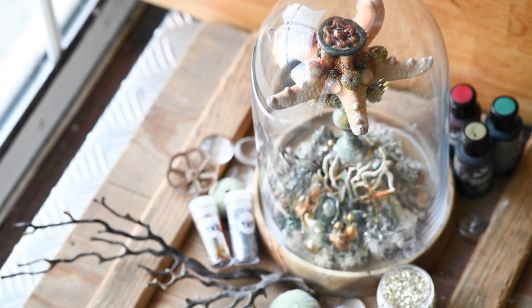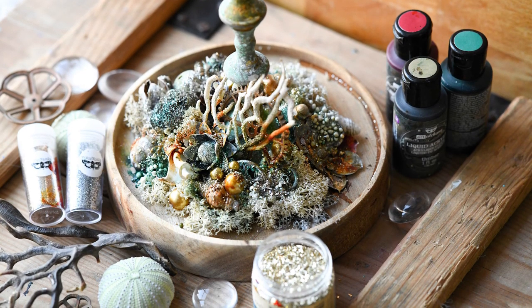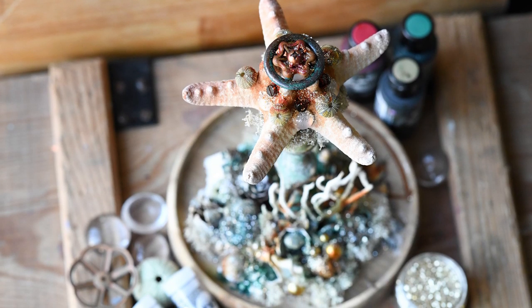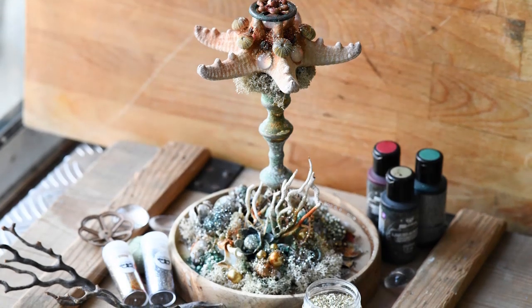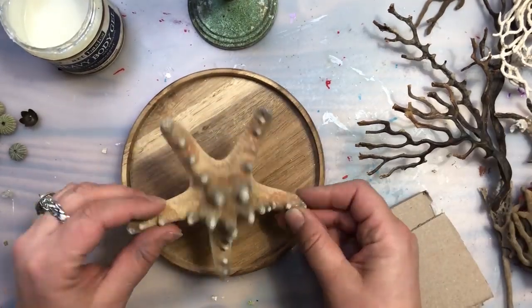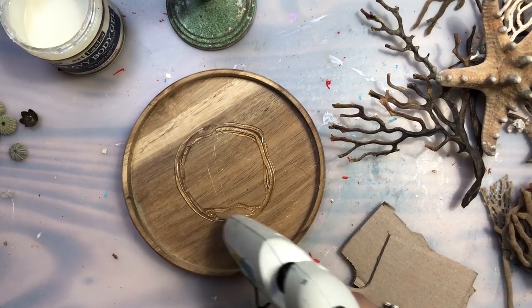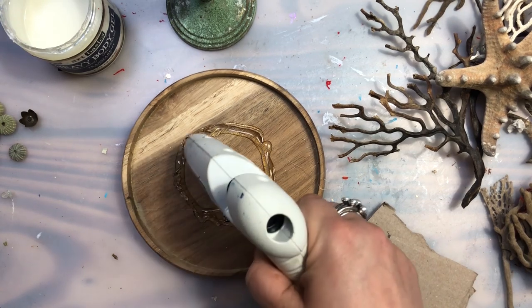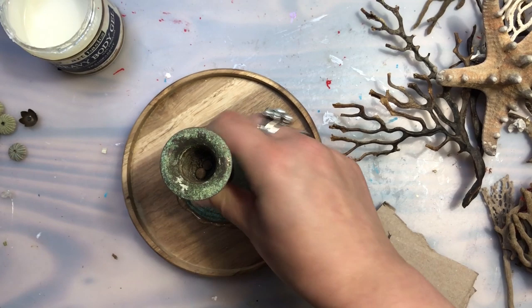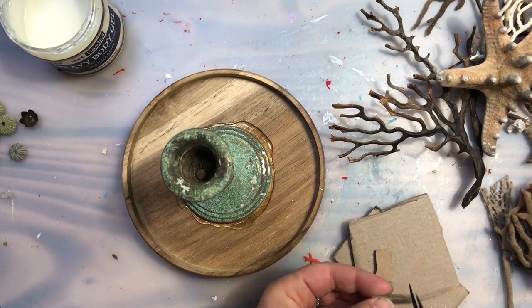I wanted to make something with a Christmassy feeling but on the other hand I am not really that much into traditional Christmas ornaments, so I wanted to make something a little bit on the edgy side — something that would marry together my favorite things such as gears and cogs, all the steampunk stuff, and something coming from the ocean because I love oceans so much. My idea was to take an old candlestick that was beautifully patinated, combine it with a large starfish, making it a focal point for a composition I can put under a big glass dome.